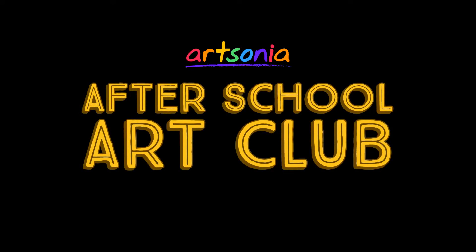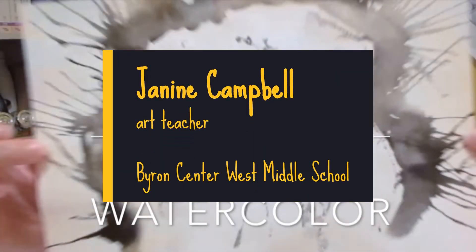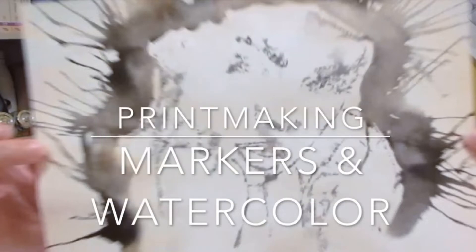Hi everyone! Welcome to Artsonia's After School Art Club. Today we have a fun art project from Janine Campbell, an art teacher from Michigan. Hope you enjoy the video and don't forget to have your artwork uploaded to your Artsonia gallery.